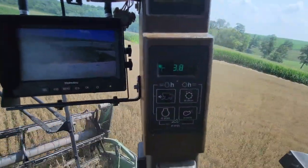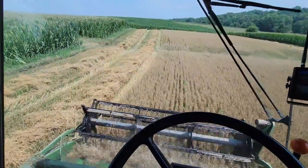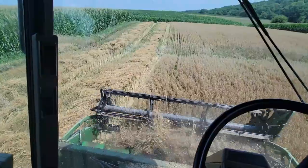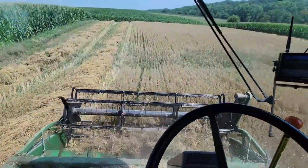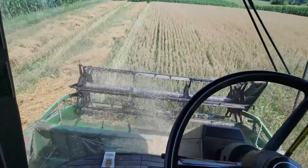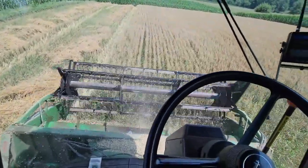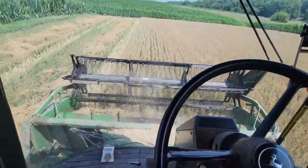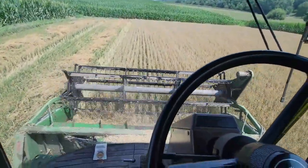We're in first gear, wide open, 3.7 to 3.8 mph. We can more than likely go faster than this, but why push it? I can still hear grunts of material going through here and there. I could slug this thing if I wanted to with a 13-foot head.